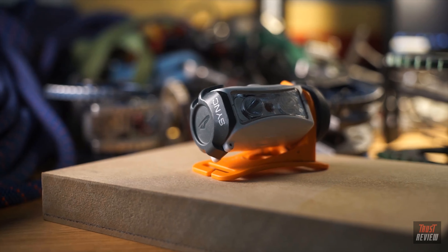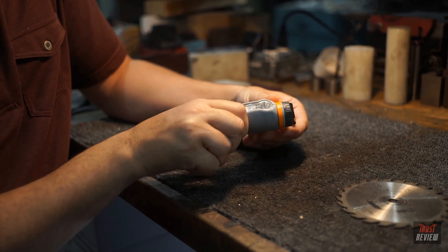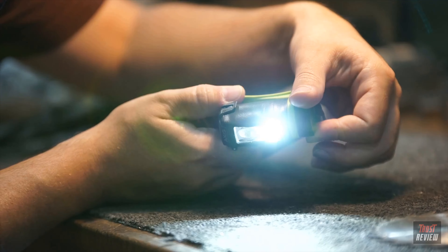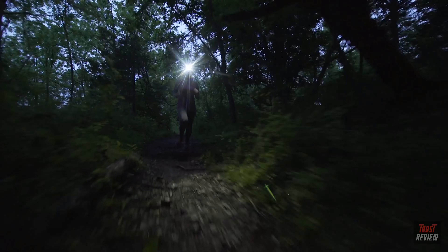Princeton Tech started with the award-winning SYNC headlamp. Keeping the stable single-arm bracket design and easy-to-use dial interface, the hybrid AXS expands on those features to give you more control, more power, and more fuel options.